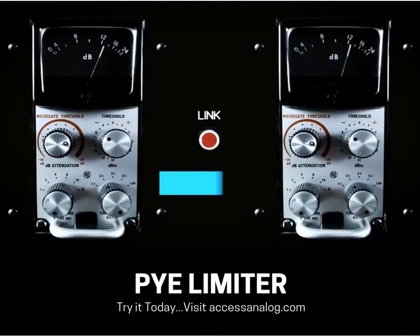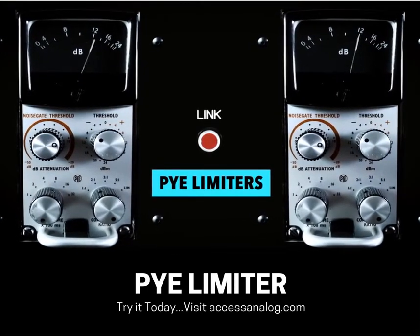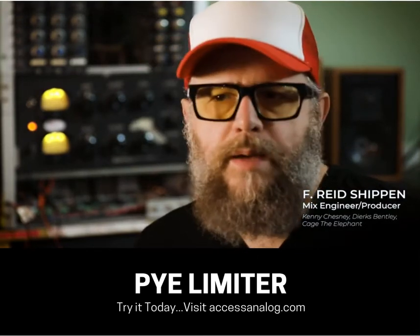Here's all you have to know about Pies: the best drum rooms ever. These things sound amazing on drums. They've been on tons and tons of vintage records. They are weird, they are grabby, they are totally killer on drums.